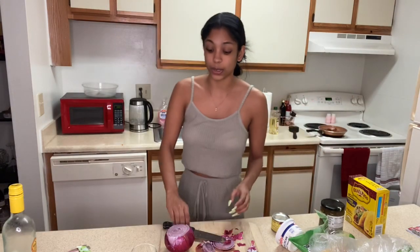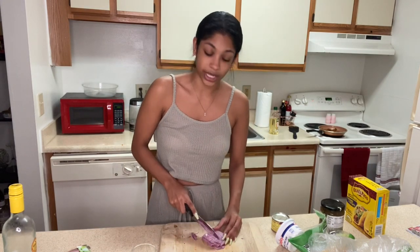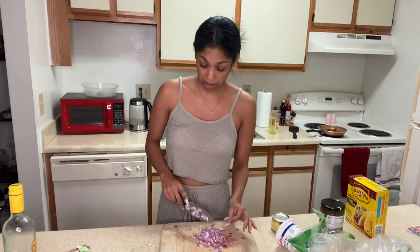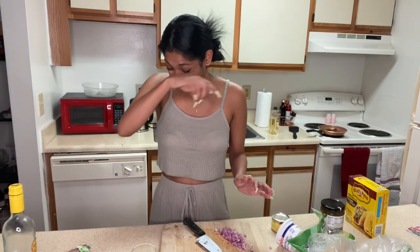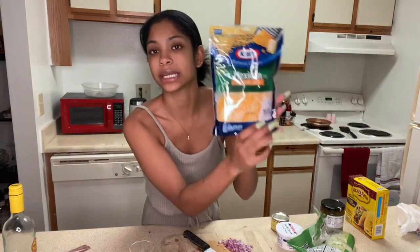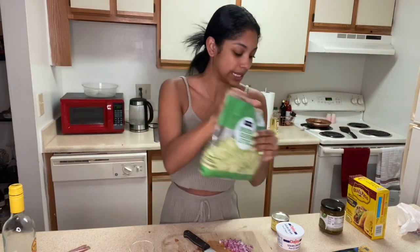You're probably wondering if these tacos are completely vegan — no, they are not. Only the meat is vegan. I still use regular sour cream and regular cheese, because I like them. Here come the tears — it smells so good. The meat, not the onions. The onions smell like the boys' locker room in sixth grade. Why do onions make you cry?